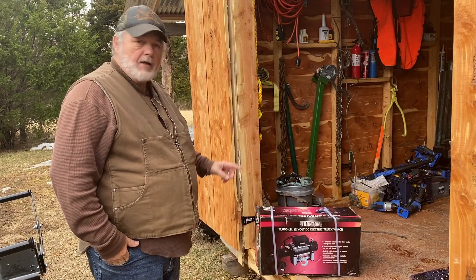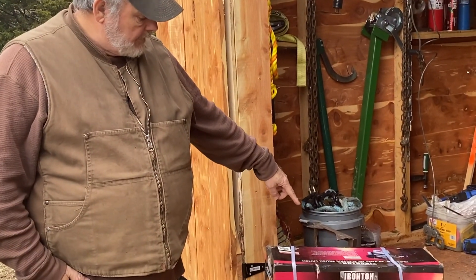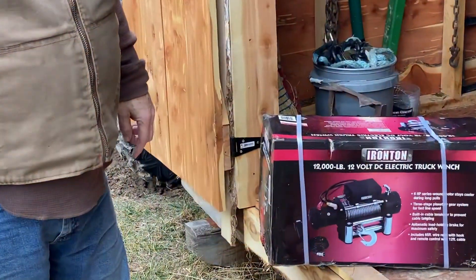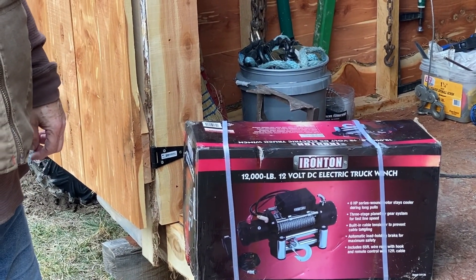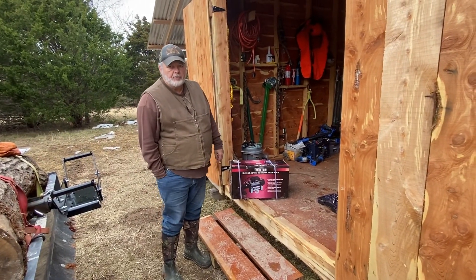Well, hello again folks. We're getting ready to install this winch. If you'll see, I've got this from Northern Tool. It's Ironton — a 12,000-pound, 12-volt DC electric winch. This is my first time using this particular model of winch, so I'm kind of anxious to see how it goes. Let me get it out of the box and we'll see what we think.